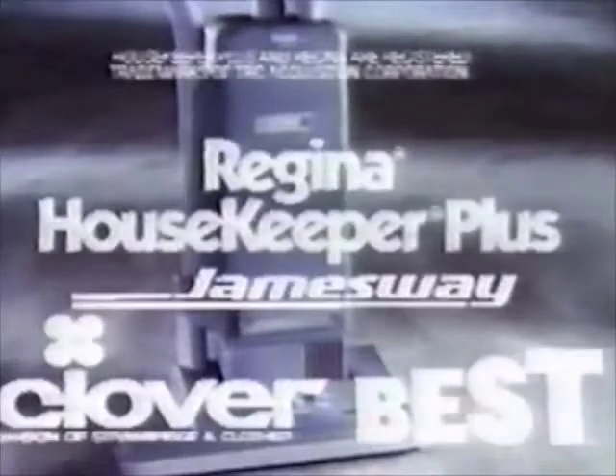What vacuum has this much power and a hose that lets you clean from floor to ceiling? The Regina Housekeeper Plus.